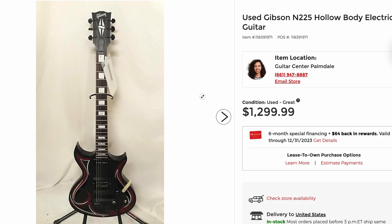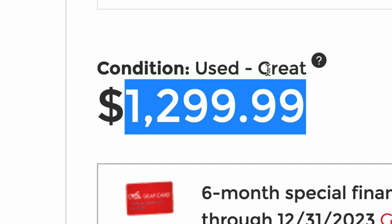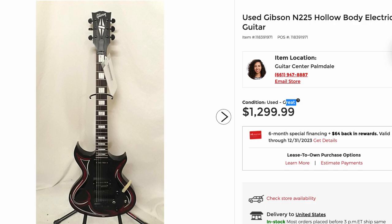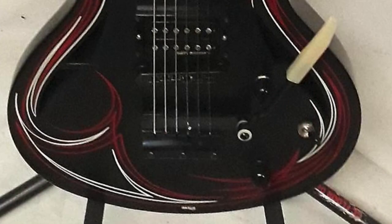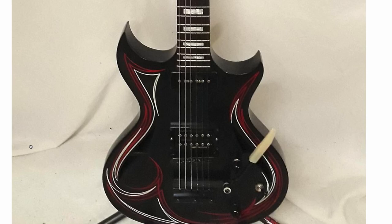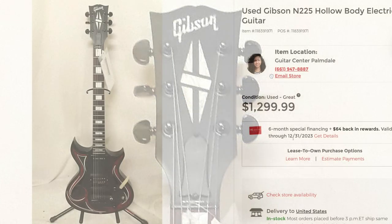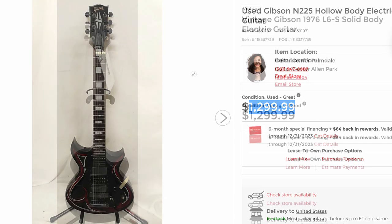But hey, how about an N225? I have reviewed and documented one of these. $1,300 is a fair price for one that's in great condition. I do need to get one for my personal collection — it's a weird, quirky model. I remember not really liking it that much, but I think it's because the Dirty Fingers pickup in that one was a little too hot sounding. Any guitar with a P90/humbucker setup is cool in my book. I just wish we didn't have to have this funky trim system on it. It is a chambered guitar, and it's got the Gibson Custom logo on the headstock, and you're only paying a little over a thousand bucks.